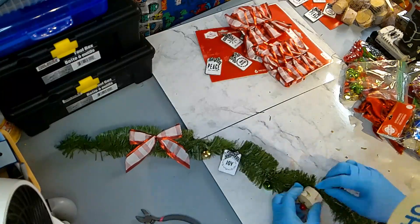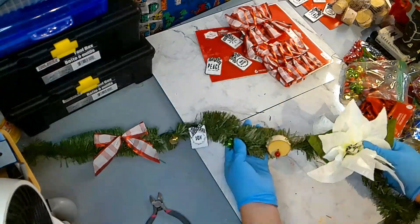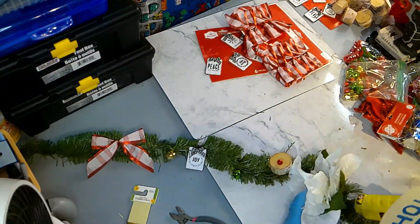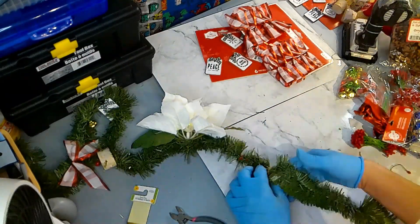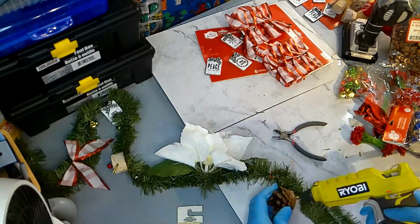Once you are done adding everything onto the garland the first time, you are going to repeat the process over again until you are finished with the entire garland. This is your garland that you are going to create, so make it your own and use whatever Christmas items you want to use for the garland.